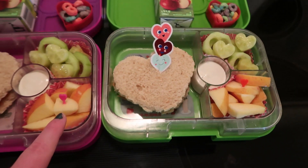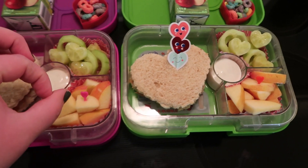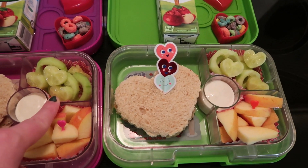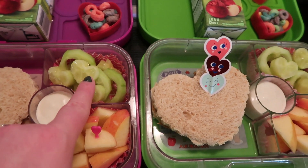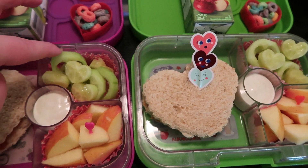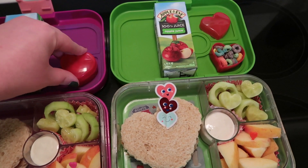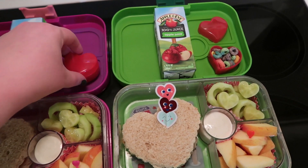I found those heart picks at the Dollar Tree. They have ranch down here — I put way too much, I have one of those open spout ones and wasn't looking. They have cucumbers back here and I used my smaller cutters to cut out the center part of the cucumber, so they just have heart shapes. Then they have some fruit loops in these little heart containers I also found at the Dollar Tree. The lid goes on and it's just like a little snacky container — I think they're super cute.